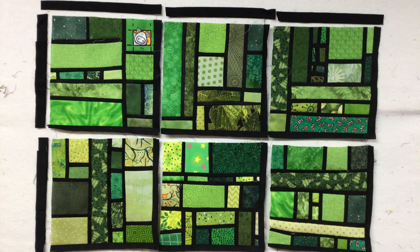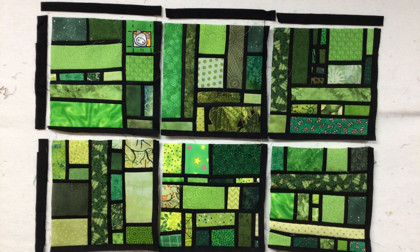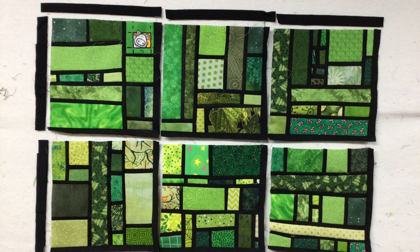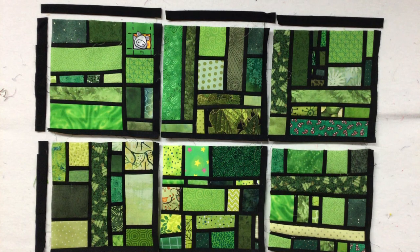Now all I have to do is sew my blocks together. It's a slick trick for putting sashing on, especially small blocks, but I do this on almost all of the quilts that I do sashing with. Hope this helps.